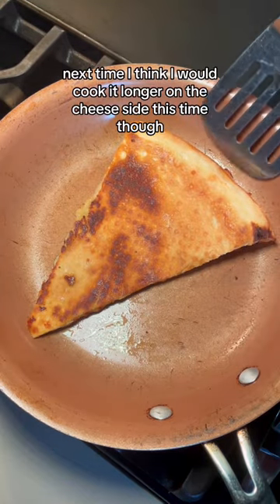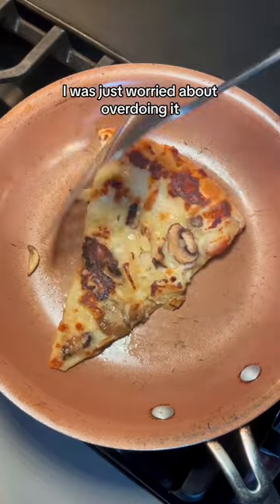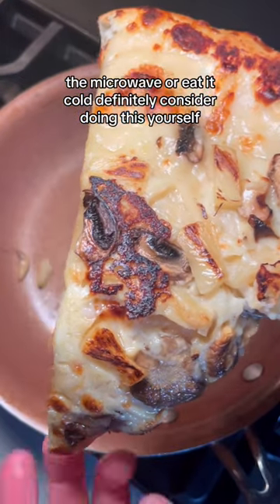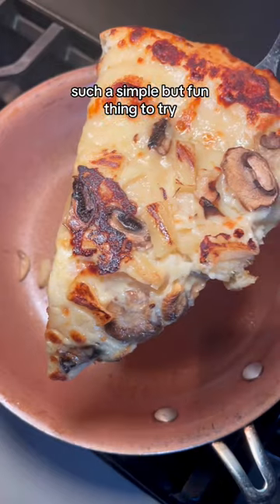Next time, I think I would cook it longer on the cheese side. This time though, I was just worried about overdoing it. If you have pizza leftovers and don't want to put it in the oven, the microwave, or eat it cold, definitely consider doing this yourself. Such a simple but fun thing to try.